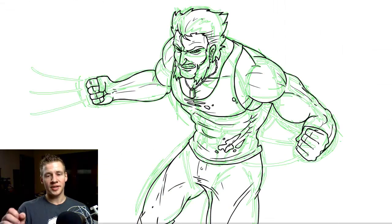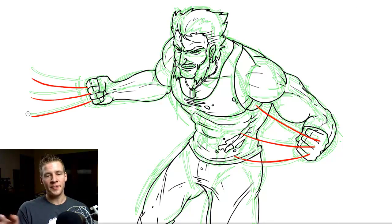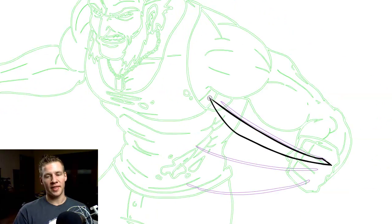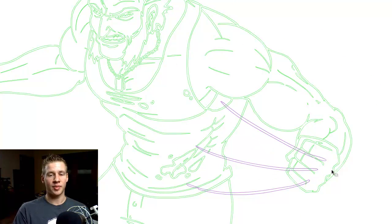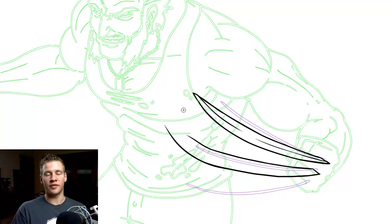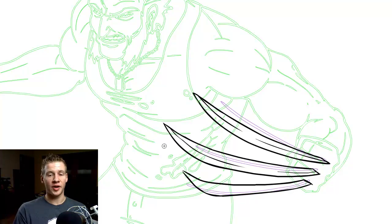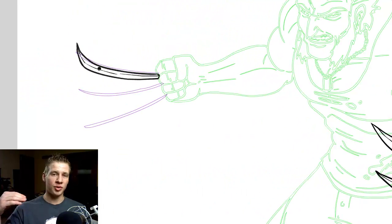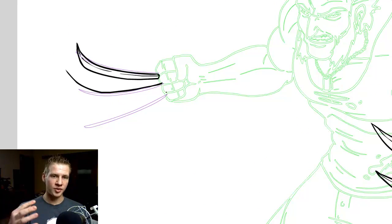I'm going to draw the claws separately, first by drawing red lines on a different layer in the direction I want to find them, and then drawing the claws. This is all on a separate layer — whether in Flash or Photoshop — because I don't want to mess up the line work I've already done on his body. I'll be combining them afterwards, and it takes a little bit of refinement.